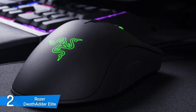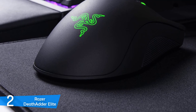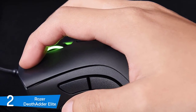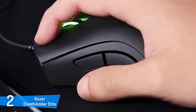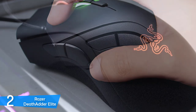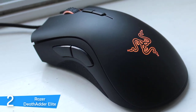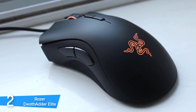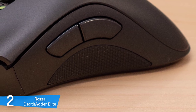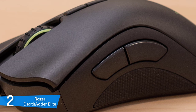I've always had a DeathAdder in my arsenal, and the Elite version is just as excellent. In terms of features and specs, it's equipped with everything needed to make it the best package. The company used a custom 5G sensor developed in collaboration with PixArt, delivering acceleration of up to 50 Gs and tracking accuracy of 450 inches per second. The maximum DPI is 16,000 with a polling rate of 1,000Hz. It's also packed with Omron mechanical switches rated for up to 50 million clicks.